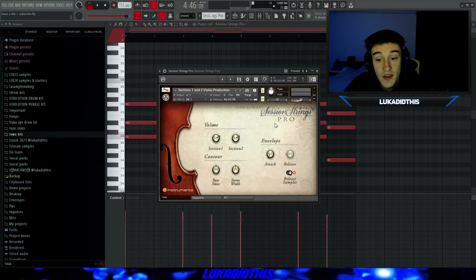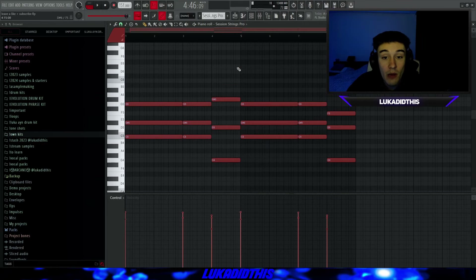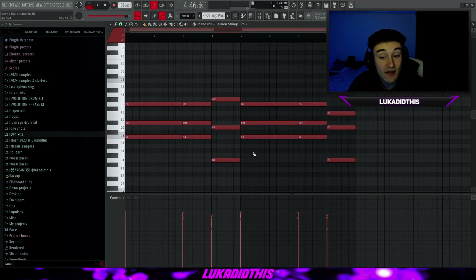For the next thing, I have the Session Strings Pro with the Section 1 and 2 Violas Production preset. It's a very nice bank for layering your sounds and giving them warmth and a full feeling. I laid down a simple pattern on top of the Maverick Piano — it's perfect to layer your main melody with these strings. The Session Strings Pro with simple chords sounds like this.